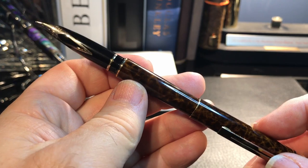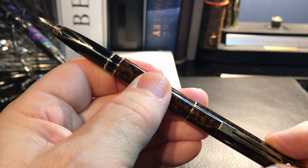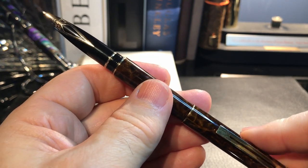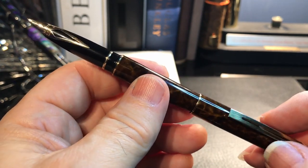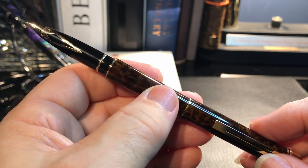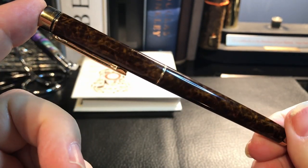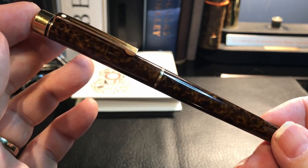I'm also going to do a little section on the history of the Sheaffer Targa. There is a website — which I will link to in the description — that has a wealth of information about everything Sheaffer, and especially the Targa and the hundreds of different varieties of this pen. There will be some timestamps in the description so you can fast-forward past that if you want to get right to the writing sample. Let's look at some size comparisons and measurements, and I'll be right back with a writing sample.